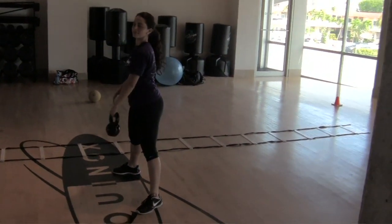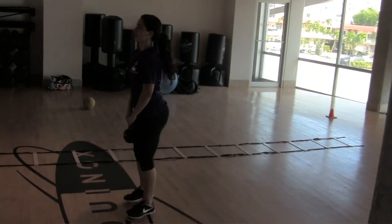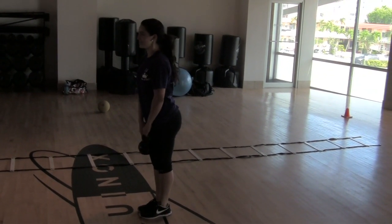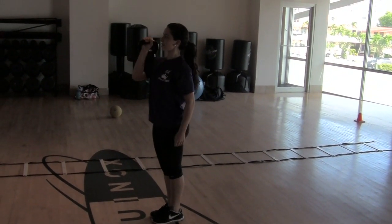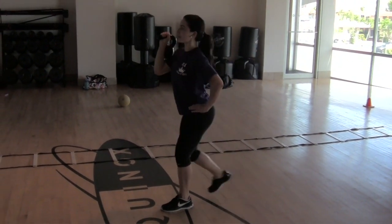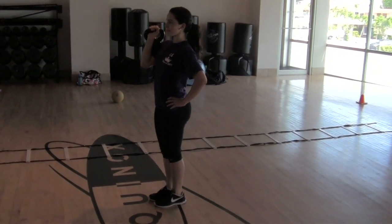Grab the kettlebell, bring it up here. Feet together. Reverse lunge — at the bottom, press up, down, step back up. Five on each side. You got it, be strong. You got it, Janelle. Let's go. That's it. Good, that's perfect. Take your time, there's no rush. Be perfect with your form.